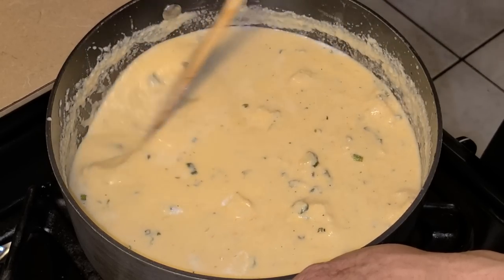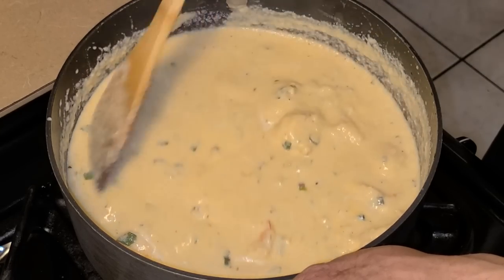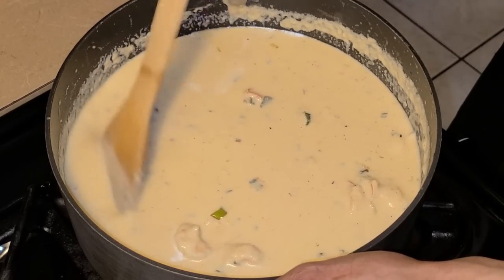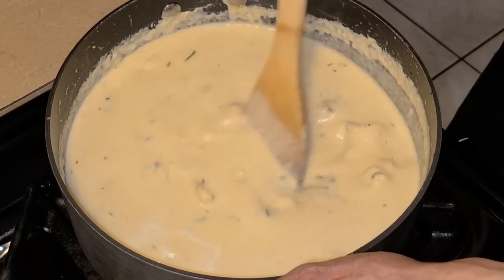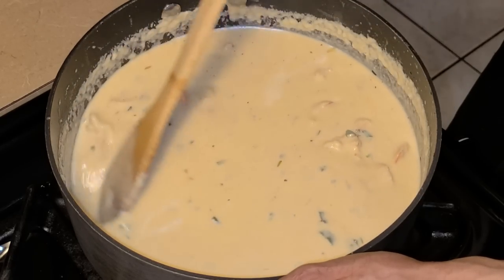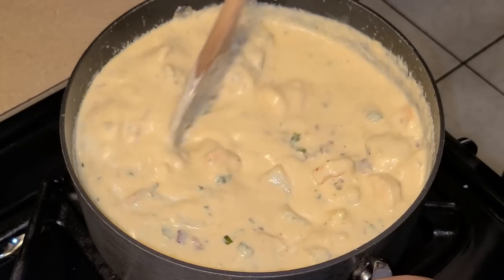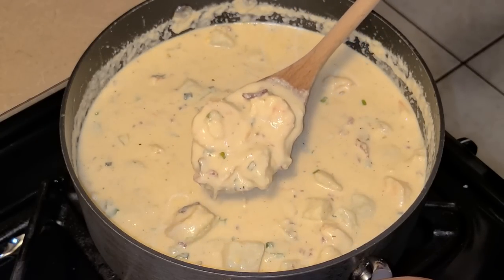If your mixture curdles at any point, don't worry — that can be fixed. Add an additional half to three-fourths cup of heavy whipping cream and stir. It won't affect the flavor at all. And from there, your seafood baked potato chowder is done.